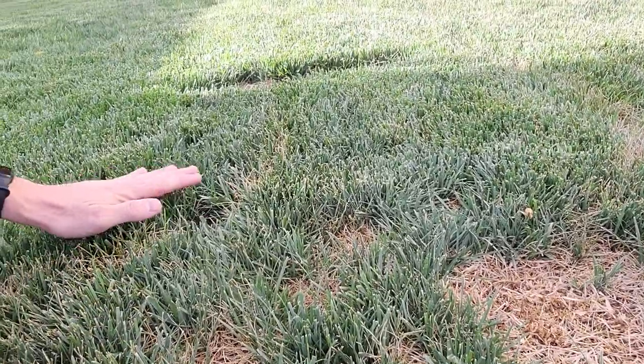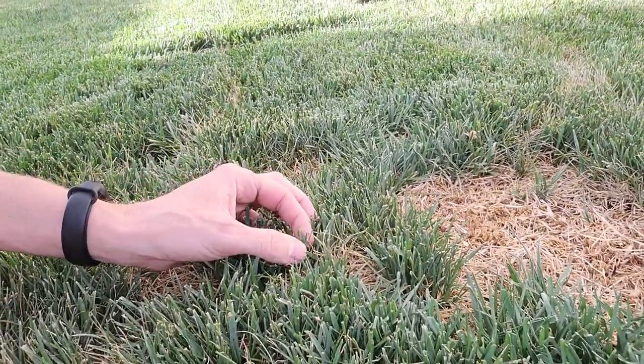Everything else is doing good. Looks like I need to sharpen my mower blades again because I'm getting a little bit of brown tips.